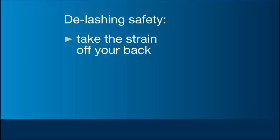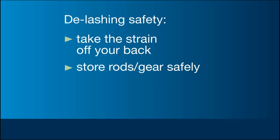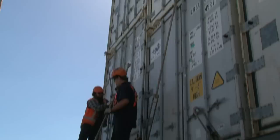When delashing, take the strain off your back by using your legs to release the turnbuckle. Store the rods and other equipment correctly the first time so it doesn't create a tripping hazard. And always be aware of the position of the cranes and loads.